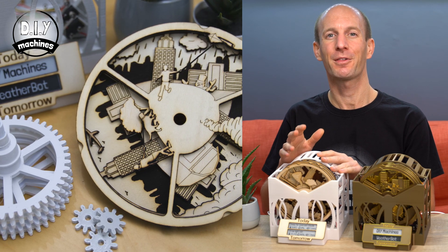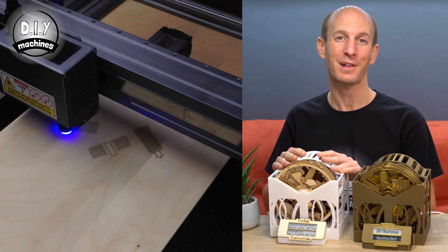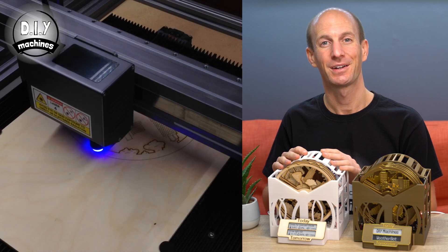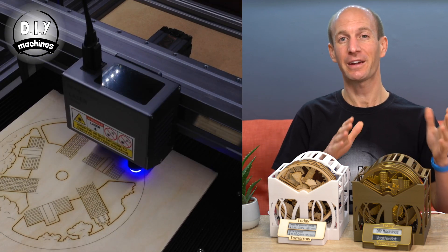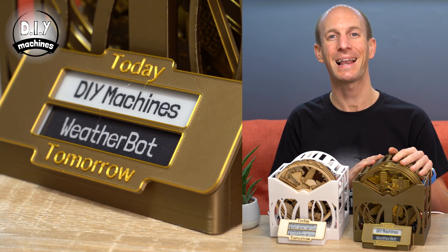This one has had its white parts 3D printed and the wooden discs laser cut using the Snapmaker 2.0. You can also 3D print the entire model if you'd like, like I've done with this one, using some bronze and gold effect PLA plastic.